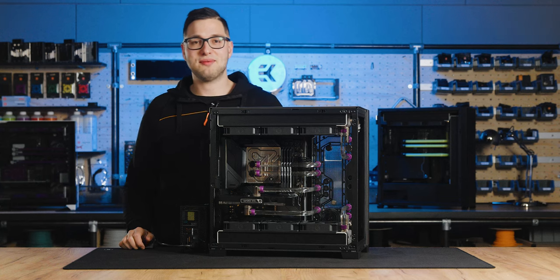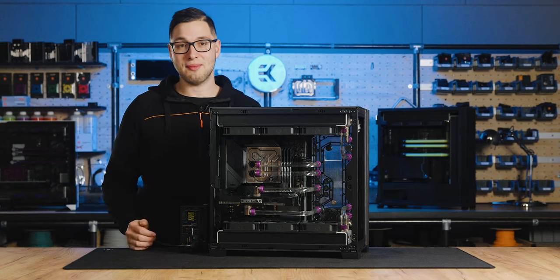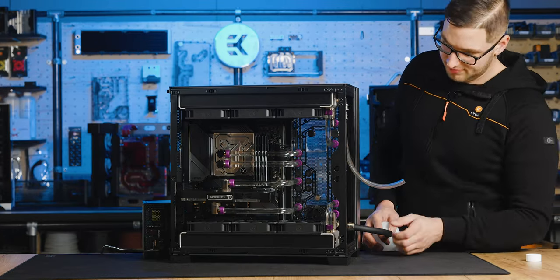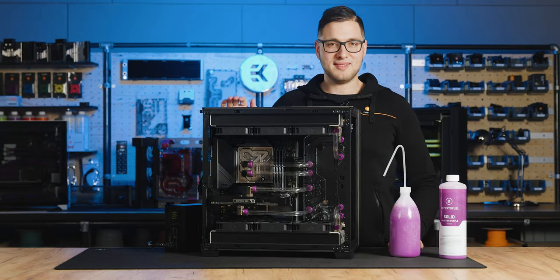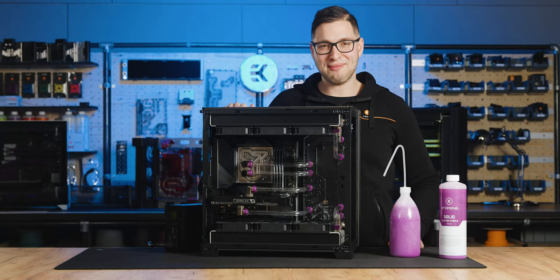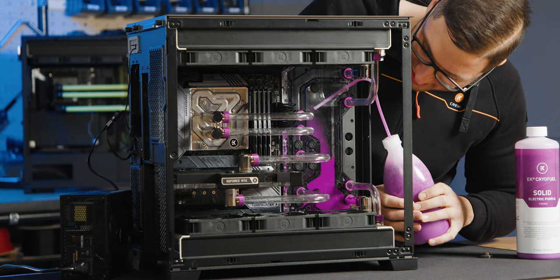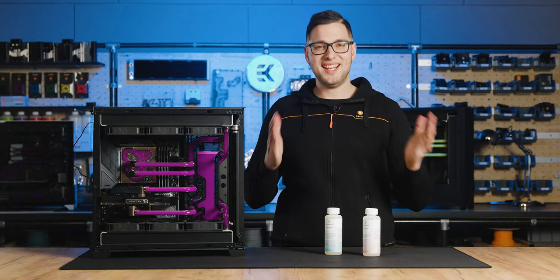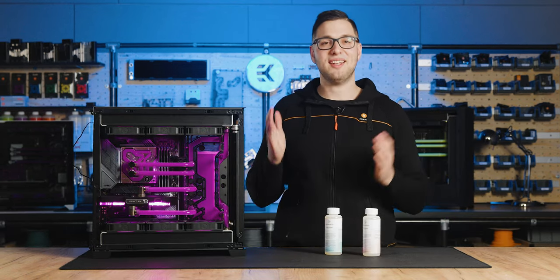It's been 24 hours since we started the pump and now we can drain the super flush mixture from the system, then fill it with the desired EK Cryofuel coolant. And this is the moment we've been waiting for — our system is ready for use.